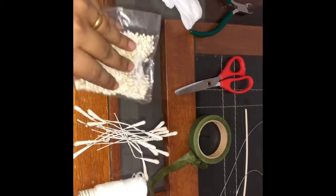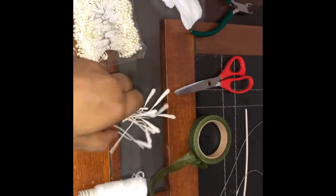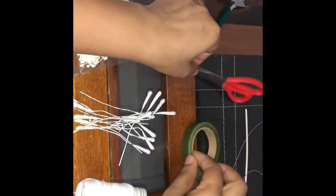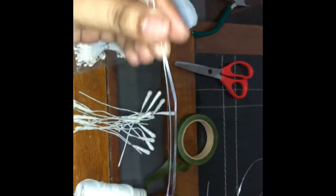First we will see the materials. We need stocking cloth — I have two colors, pink and white. We have pollens: this is called cherry pollens, and I have long pollens also called stamen. Then thread to tie the petals, containers to make rings — I have one small and one a little bigger — pliers to cut the wires, scissors, green floral tape, and flower making wires.